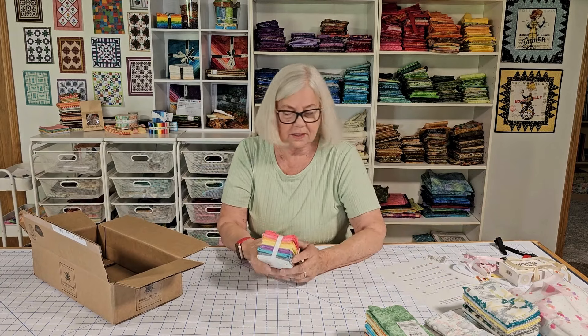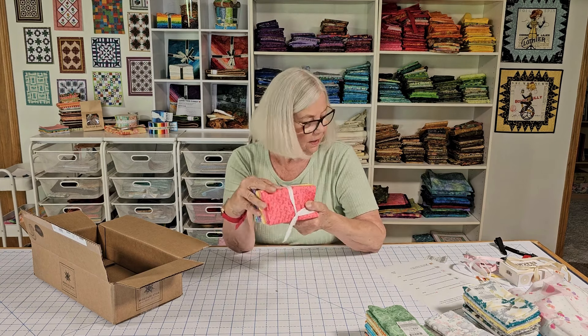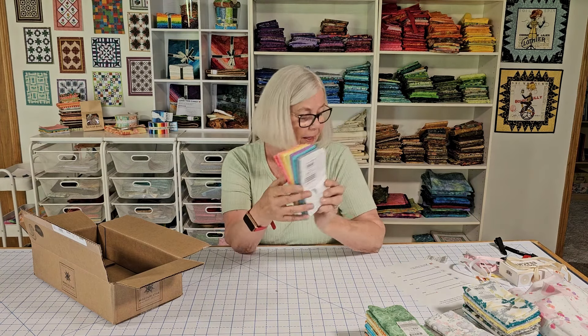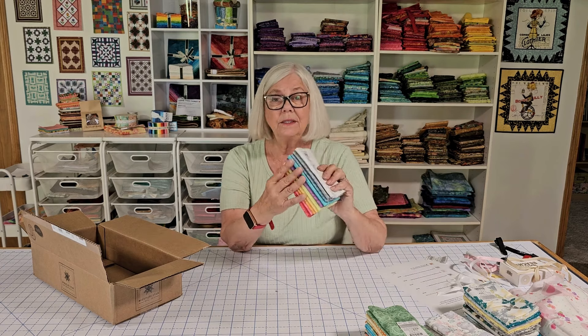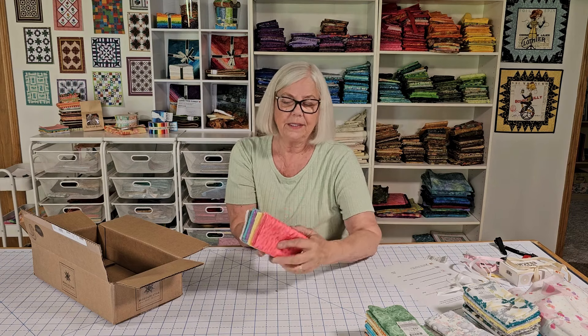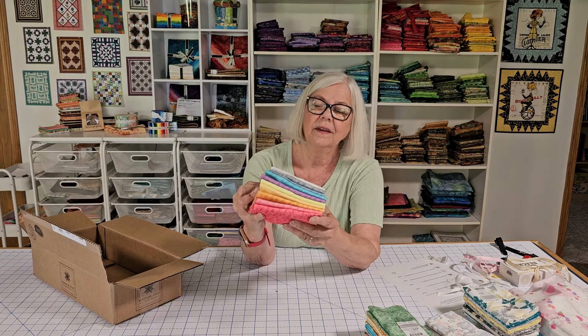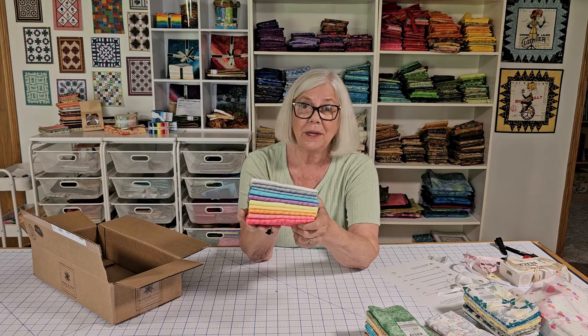This one is called Diagonal Texture Favorites and this is another 10-piece fat quarter bundle. I paid $9.50 for it, so again it's less than a dollar a fat quarter — what a great deal. Look at those beautiful colors. They'll coordinate with so many things.